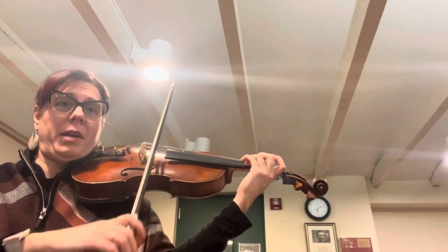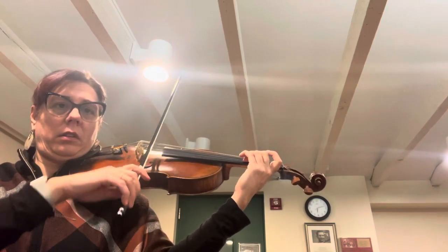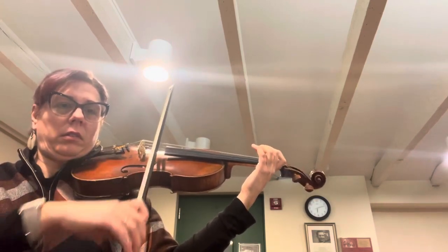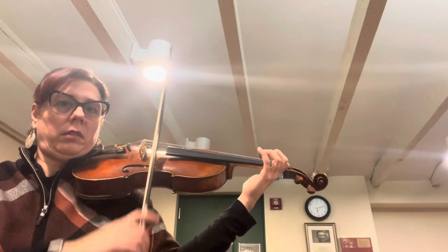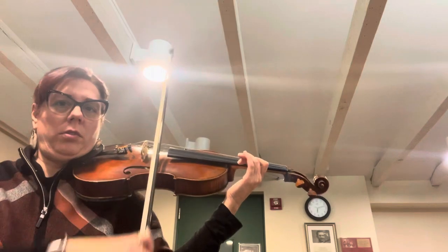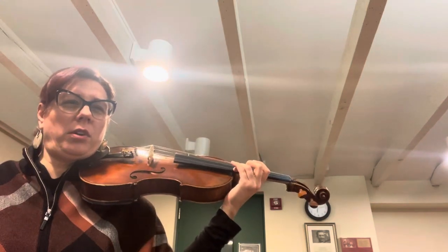This is different than paper one — now it's different. Shift up, two, high two, three — circle your bow.